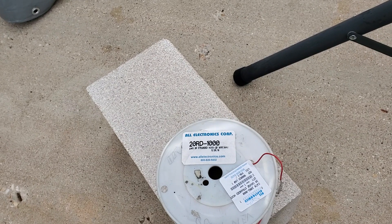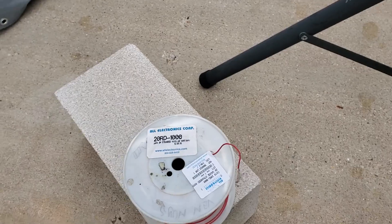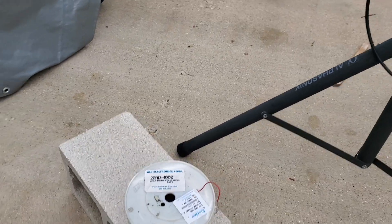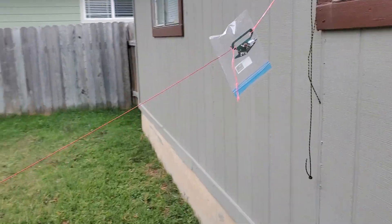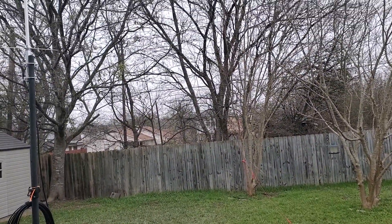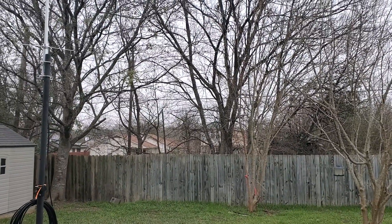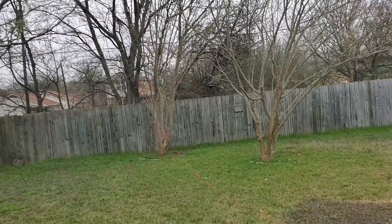I've also made an 80 meter end-fed which was 130 feet long. So with a thousand feet of wire I've got plenty to experiment with — end-feds, inverted Vs, and everything else. With this and my Venus Radio 4-watt QRP radio, I made it from Texas to Germany a couple days ago. Not too shabby.